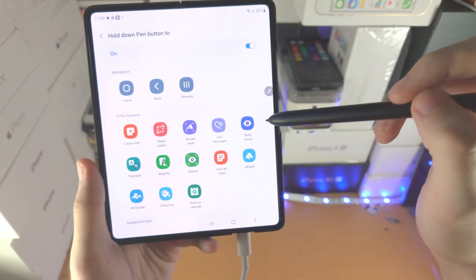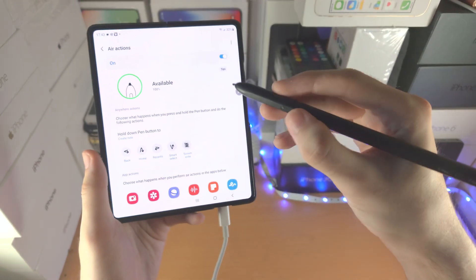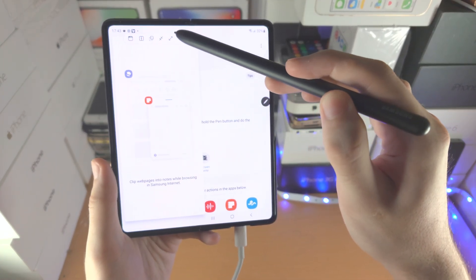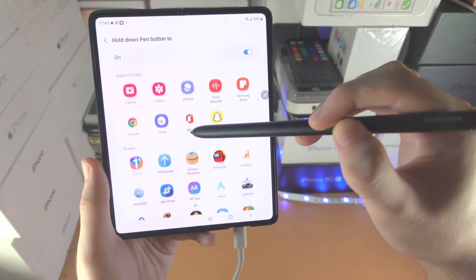Let's say you want these S Pen features here, which I will cover later. Just tap on it to change. Now when I hold down the Pen Button, it's going to open up the Notes app in a pop-up view like so.